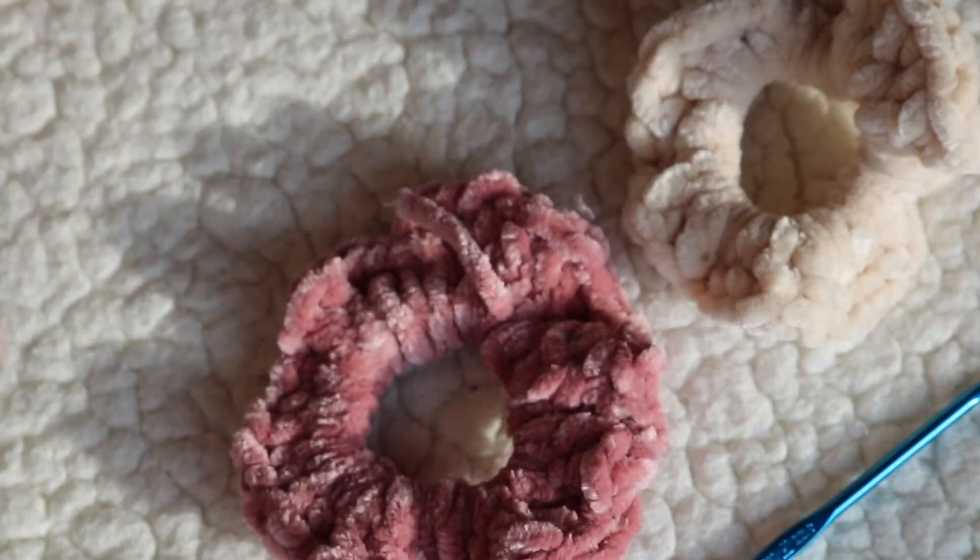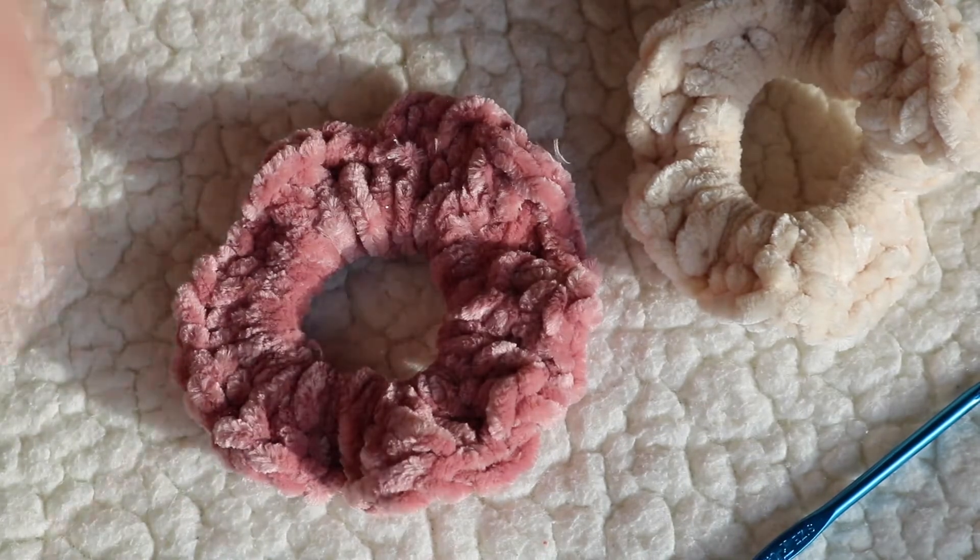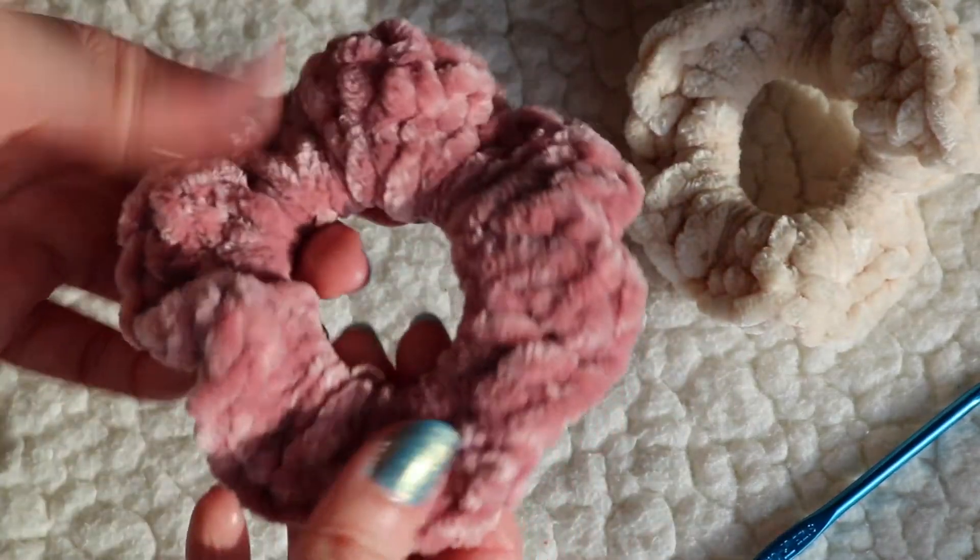I hope you enjoyed learning how to make these cute little scrunchies. Please give this video a thumbs up and subscribe, and I will see you in my next video. Bye!